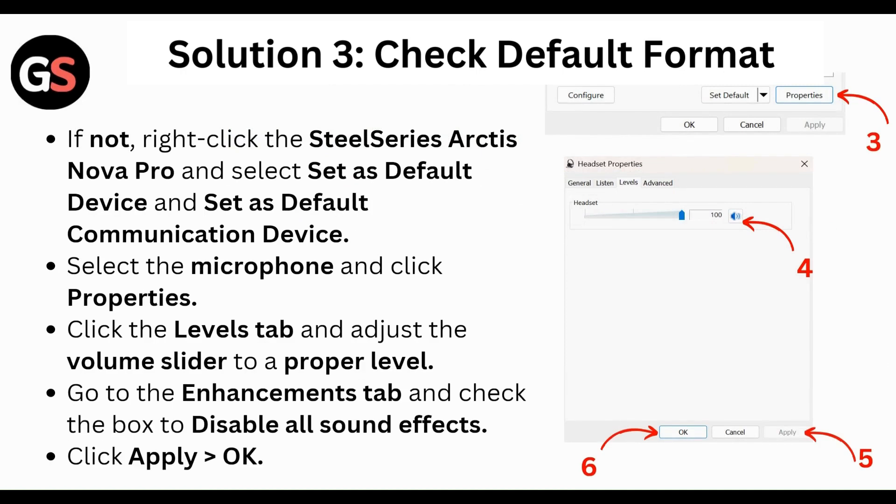If not, right-click on the SteelSeries Arctis Nova Pro and select 'Set as Default Device' and 'Set as Default Communication Device'. Then select the microphone, click Properties, click the Levels tab, and adjust the volume slider to the proper level. Go to the Enhancements tab, check the box for 'Disable all sound effects', and click OK and Apply.